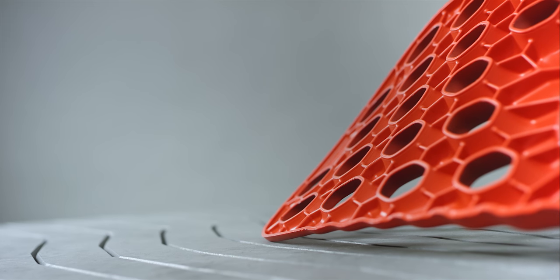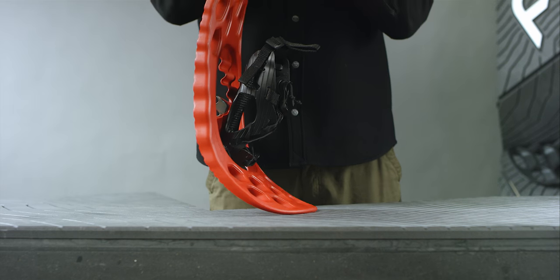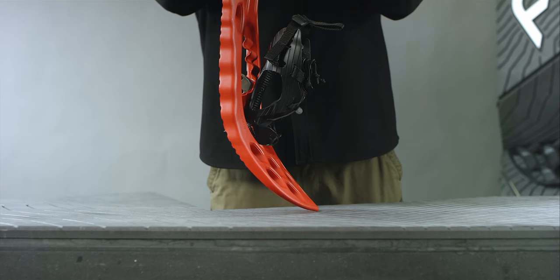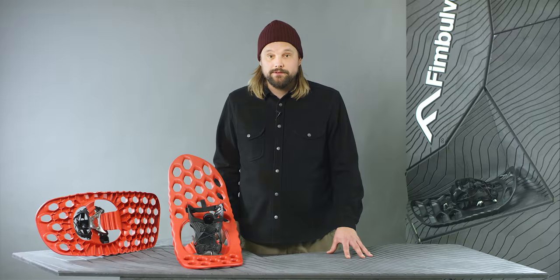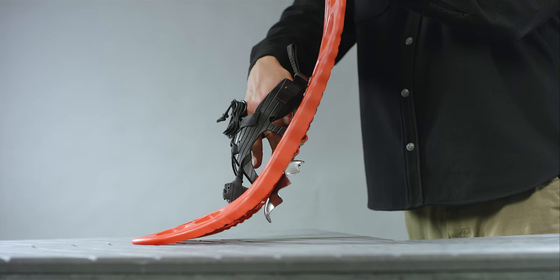The signature honeycomb pattern gives you an ideal combination of strength, stiffness and flexibility. Underneath, the pattern together with the crampon gives you great traction in all snow conditions.